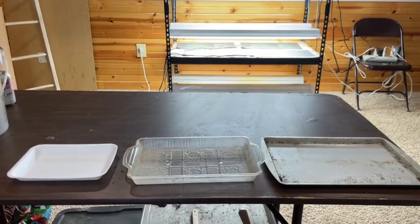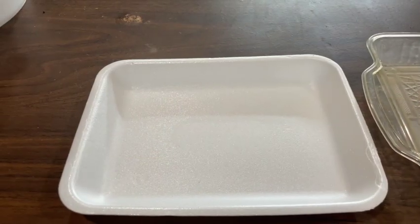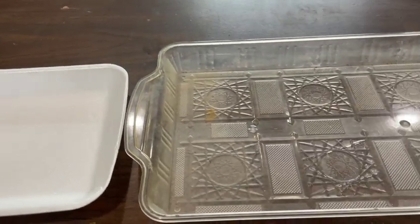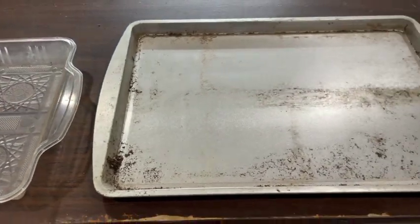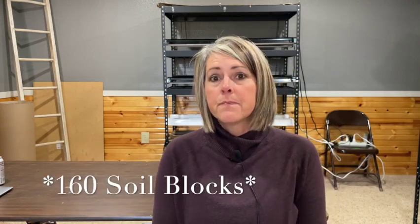You also need trays to put your soil blocks on. I have three different sizes. I have a small styrofoam tray from Dollar General — about 50 for a dollar — and I can fit 40 soil blocks on that tray. The next size holds 100 soil blocks, also from Dollar General at a dollar a tray. The next size up is like a baking sheet from the Dollar Tree for a dollar each, and those hold about 160 soil blocks. So you can put a lot of seeds in a very small amount of space.